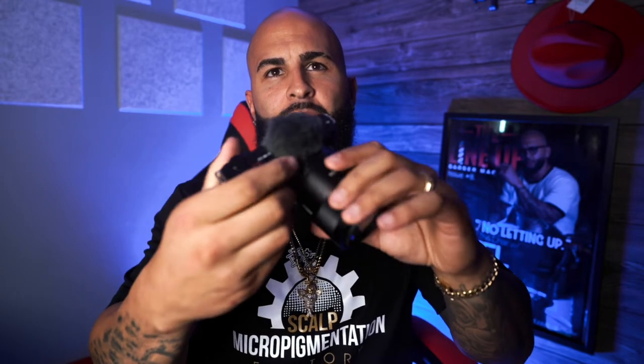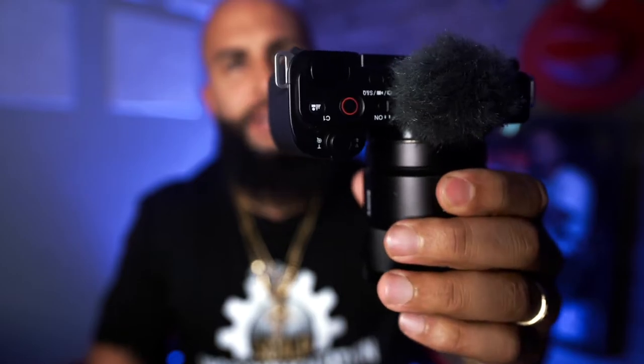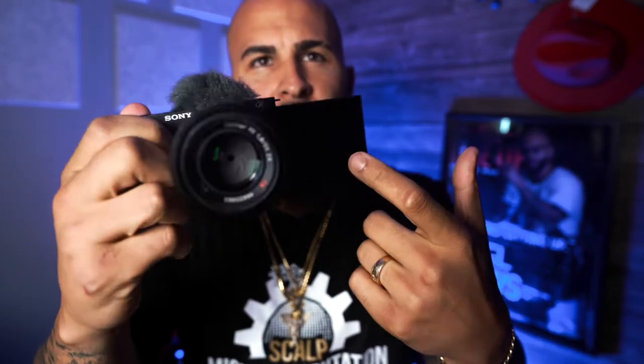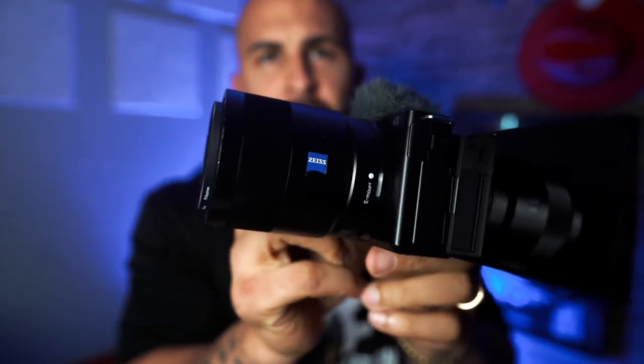Tip number one is shooting high quality. I'm always an advocate about investing in your craft. As a barber myself, I enjoy buying new things to help me produce the best content possible. Right now I'm shooting on an a7 III, but I also have a ZV-E10, which is a Sony camera that runs about $699 for just the body. It has a flip screen so you can see what you're shooting, and I'm shooting with a 55 millimeter Zeiss lens which runs about $999.